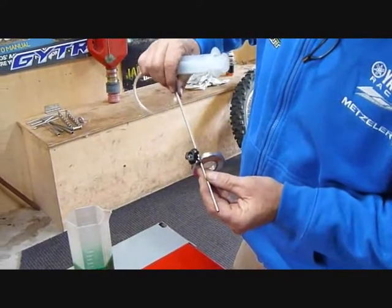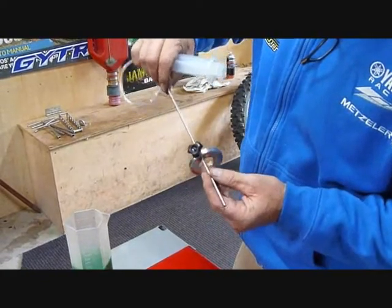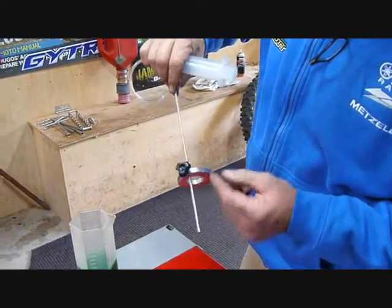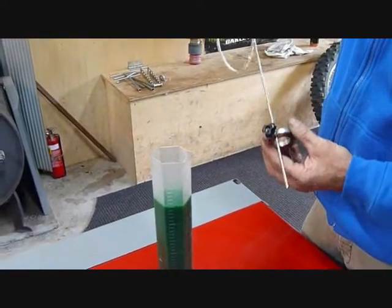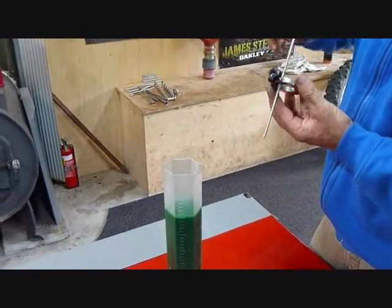We've set this at 90mm oil height, which is common enough on certain bikes. We're using this container here just because you can't really see inside of a fork, but it works the same way.